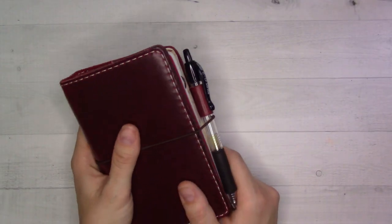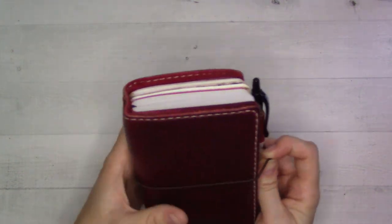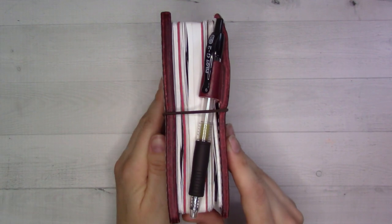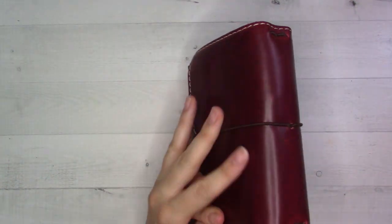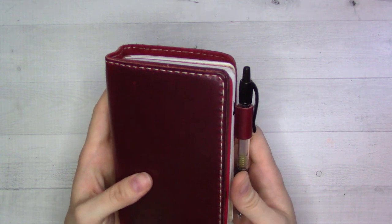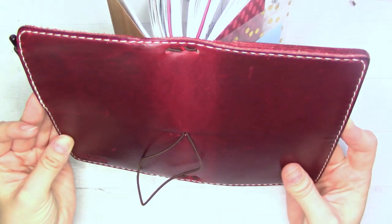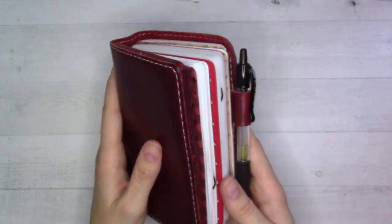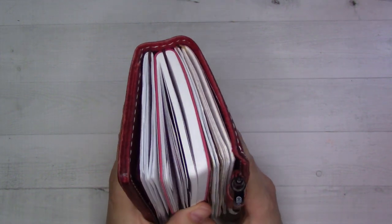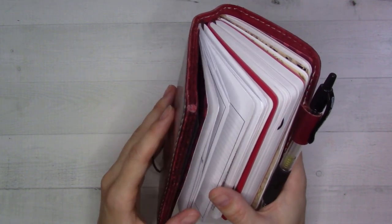Hey guys, welcome back to Ganchi Plans. Today we're doing our October 2022 flip-through. We're still in this guy — this is a Chic Sparrow Outlander, wine pocket deluxe, all of those words in some order. It's been in my collection for a while but only in active use recently. I love the way the colors in the spine look. I've been in here for a couple of months and it's still working okay. I might change it up at the beginning of the new year; I have things set up through the end of January.